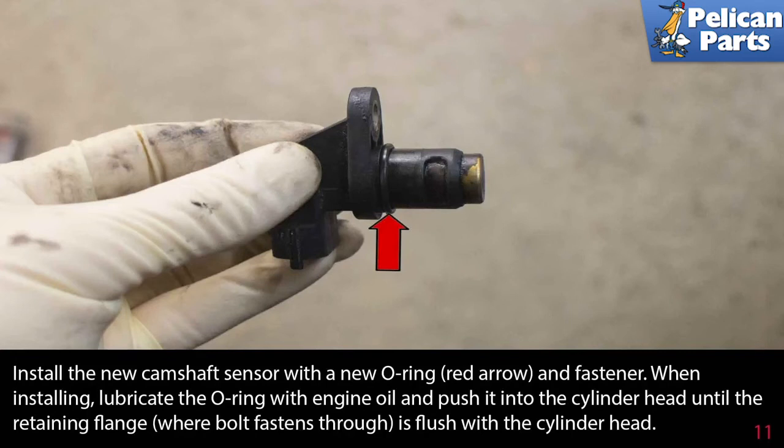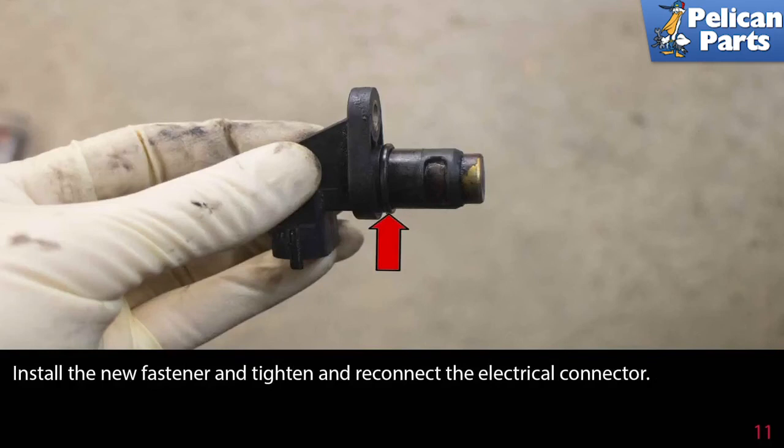Install the new camshaft sensor with the new o-ring and fastener. When installing, lubricate the o-ring with engine oil and push it into the cylinder head until the retaining flange, where the bolt fastens through, is flush with the cylinder head. Install the new fastener, tighten, and reconnect the electrical connector.